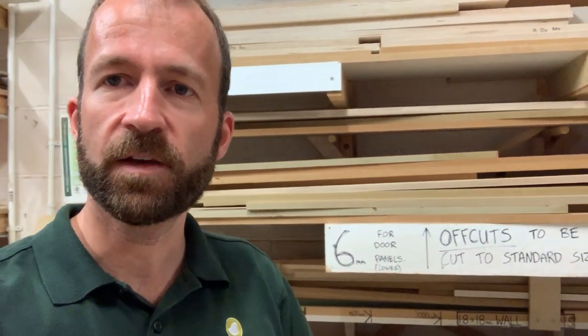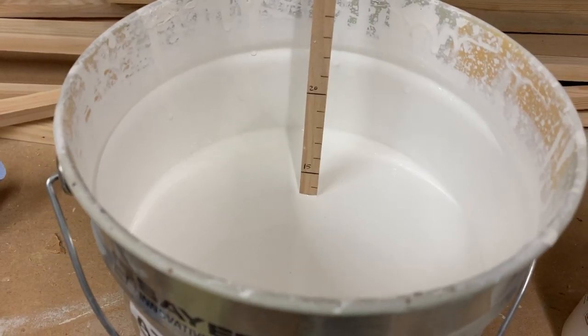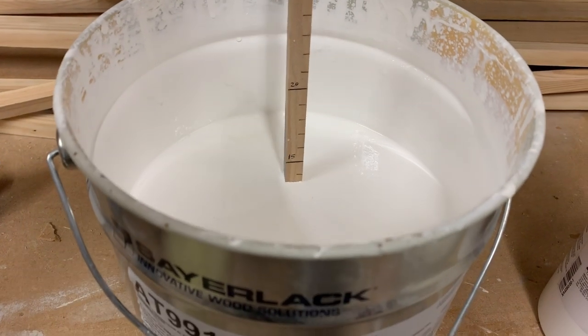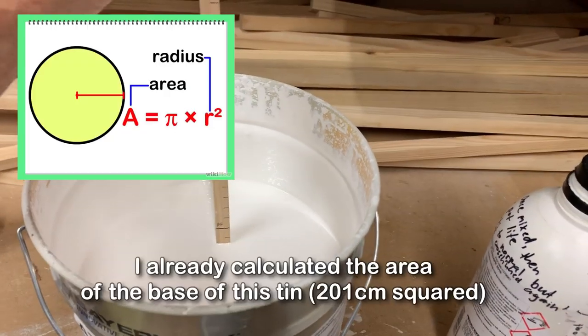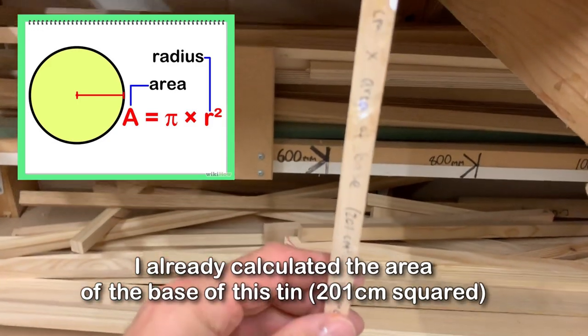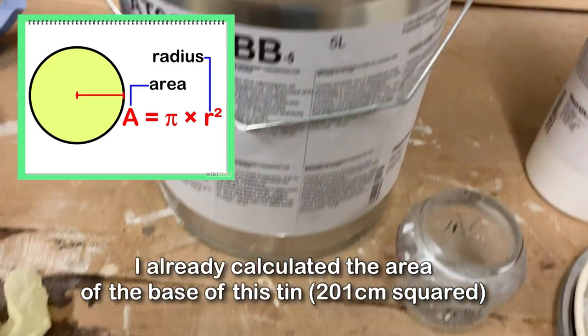The other thing to know is that if the proportion of the mix is too little or too much, it is also ineffective. The proportion is between 0.5 and 1% of the crosslinker to the topcoat paint. That's pretty much exactly 13 centimetres in depth, so we'll do our calculation: 13 centimetres times the area of the base, 201 centimetres squared.